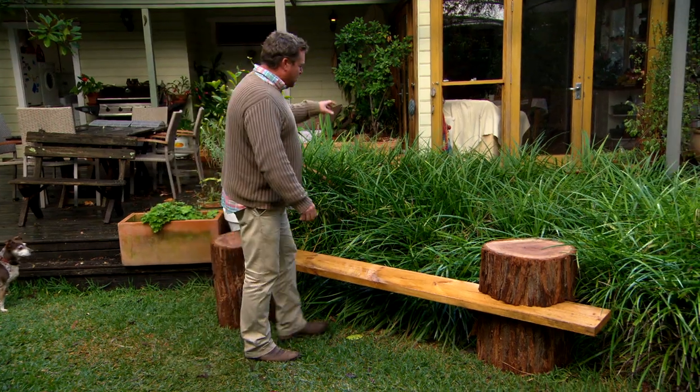I'm thinking of putting some totem poles in the back here just to make it one bigger feature — draw your eye. And the technique we're going to use is interesting and it's fun to learn.